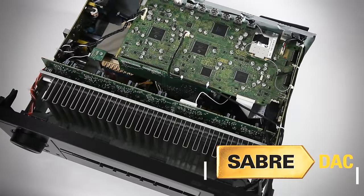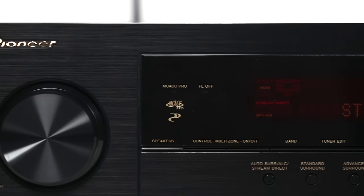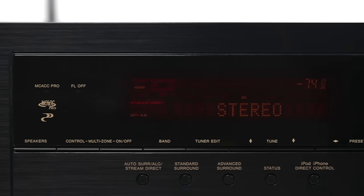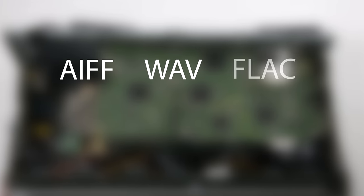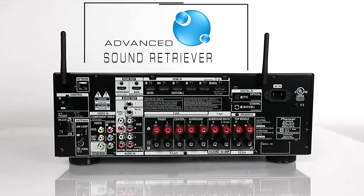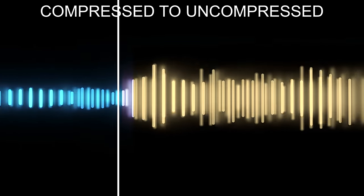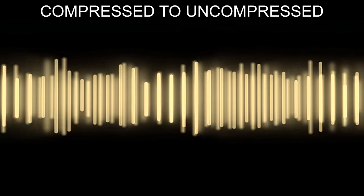The ESS Sabre 24 digital-to-analog converter makes sure all of your high-resolution audio files and Blu-ray soundtracks stay pristine. The Elite VSX90 delivers high-resolution music playback with support for 192/24 AIFF, Multi-Channel Wave, FLAC, and Apple Lossless up to 96/24. Compressed formats such as MP3, WMA, and AAC are also supported. Pioneer's Advanced Sound Retriever looks at the incoming bit rate and determines how much processing needs to be added, ensuring the best audio reproduction for streaming.